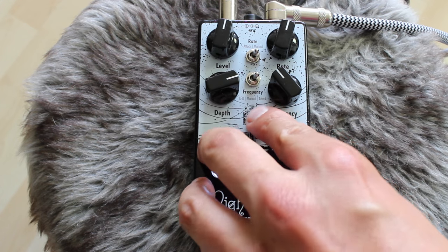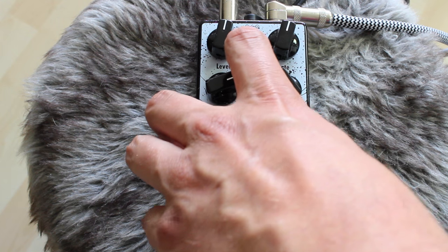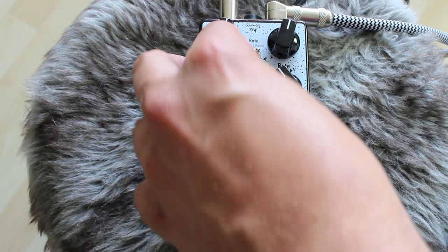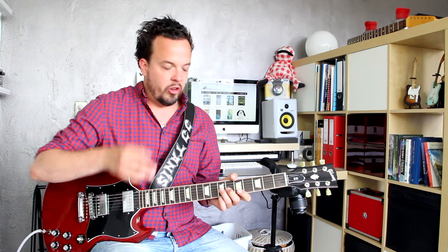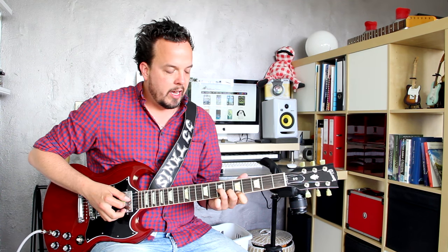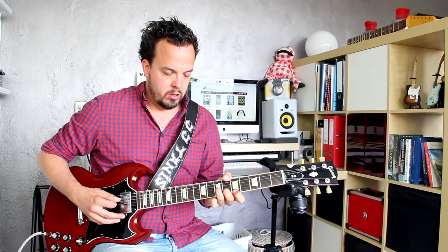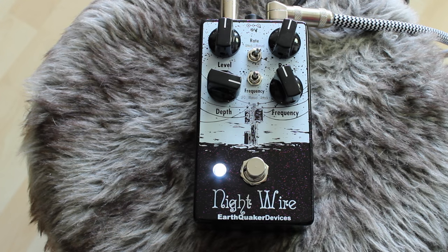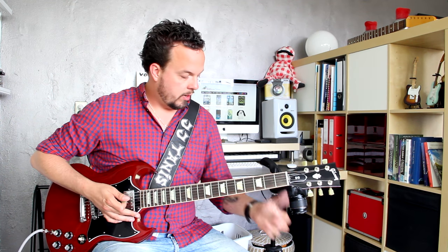The bottom toggle switch selects the frequency. I had it set to attack, so the harder you pick, the deeper the phase is. You can also set it to manual, or you can set it to LFO, so the phase also modulates and intermodulates with the tremolo at a certain rate. If you set it to manual, that's where the frequency control comes in — that's where you get the most standard tremolo sound.